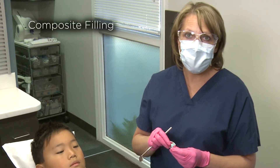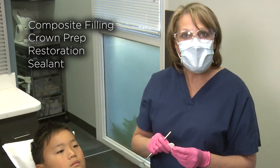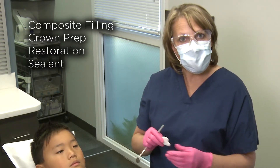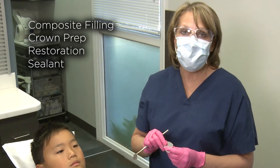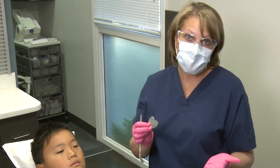Whether doing a composite filling, crown prep, restoration, or sealant, its super absorbency prevents the need to change the cheek retractor in and out multiple times. Hygienists love them because they're not used to having to keep a dry field.